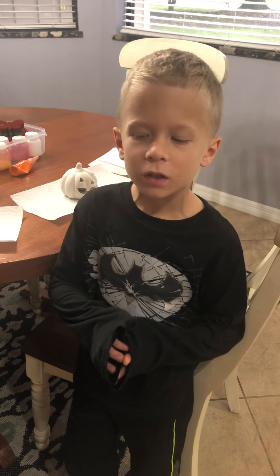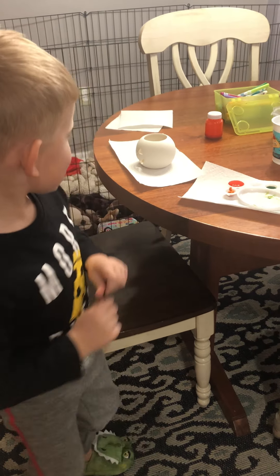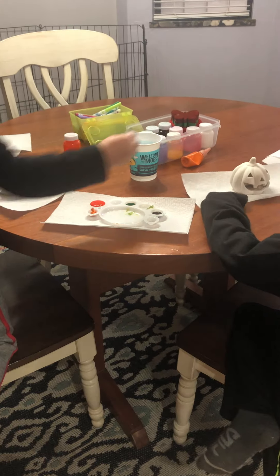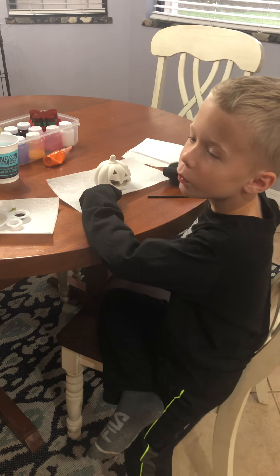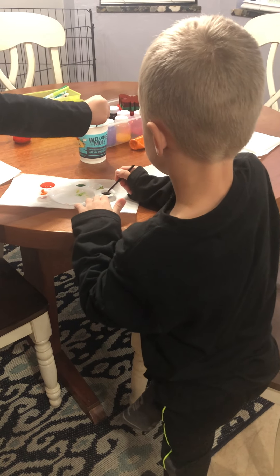Hi guys, today we're going to make a pumpkin and this is my brother. Say hi. His name is Zach and we're going to paint pumpkins. Okay let's do this. It's already past Halloween but we didn't get to make it yet. Yeah, because it was Daddy Day.